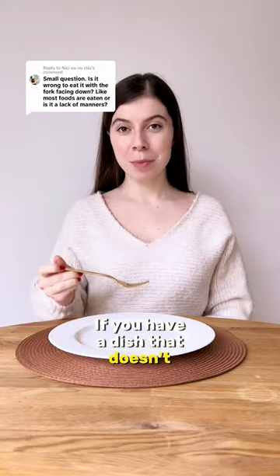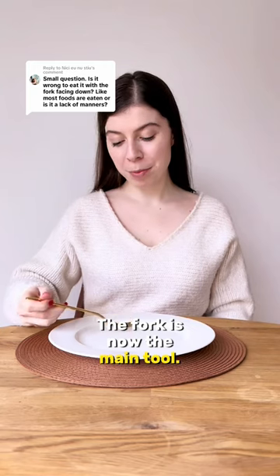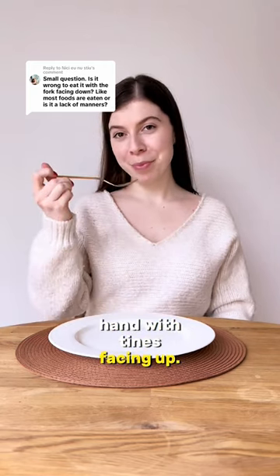If you have a dish that doesn't require any cutting, such as pasta, risotto, or some salads, you don't use a knife at all. The fork is now the main tool; we hold it in the dominant hand with tines facing up.